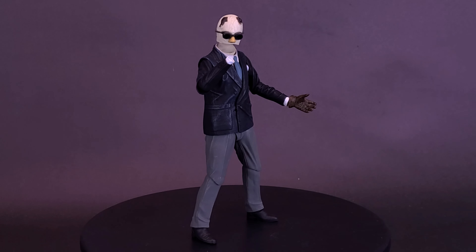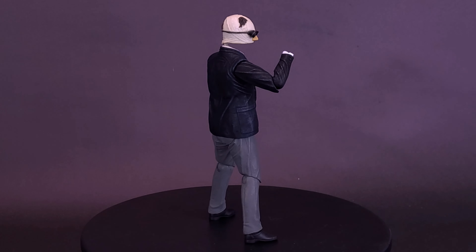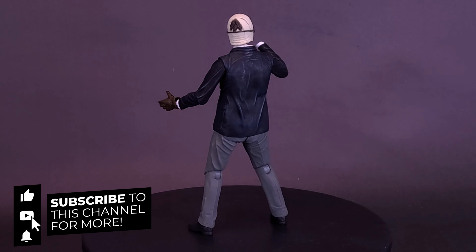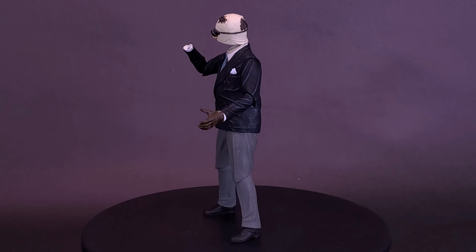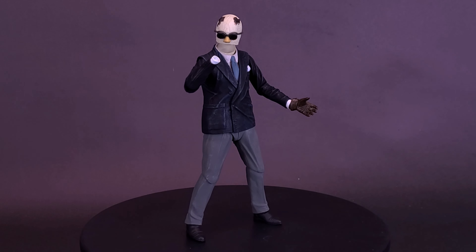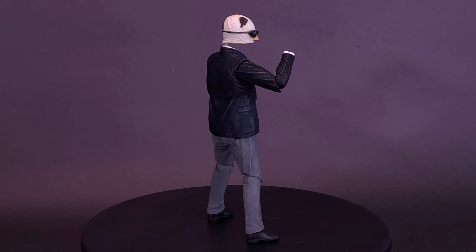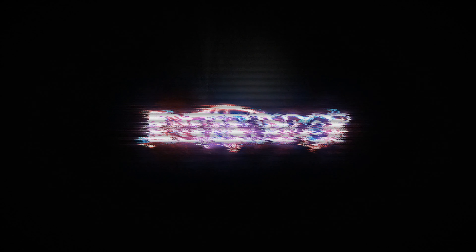What do you guys think of the figure? Let me know down in the comments — have you had the chance to pick up NECA's Universal Monsters Invisible Man, and if so, how do you have the figure displayed? If you enjoyed this video, hit it with a like. Just because we're wrapping things up for the Invisible Man doesn't mean NECA reviews are done on this channel — we have a whole bunch coming your way. Thanks for watching, see you guys next time.